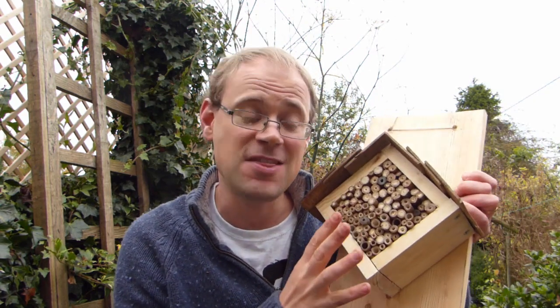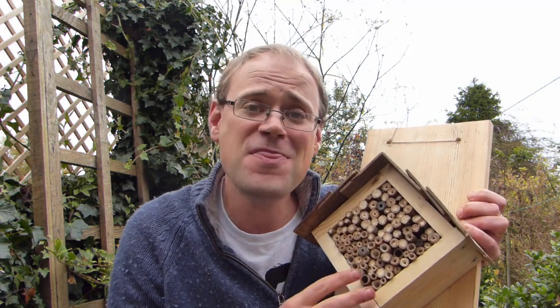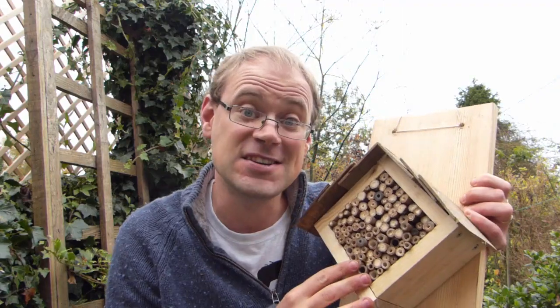Hello there! Beneficial insects are essential in any garden. Whether they're pollinating our crops or preying on pests, these insects make our job as gardeners an awful lot easier. By building a bug hotel like this, you can encourage beneficials to check in and take up residence in your garden. In this video we'll show you how easy it is to make one.